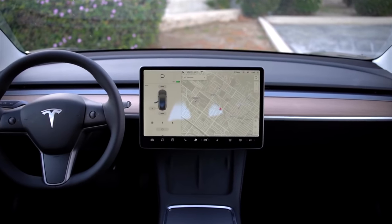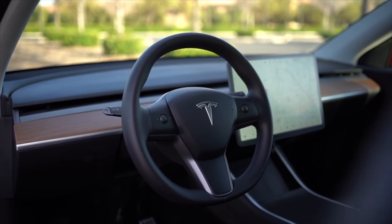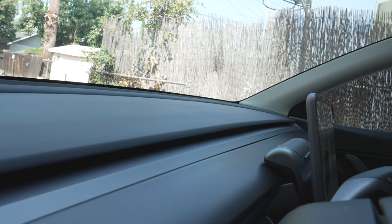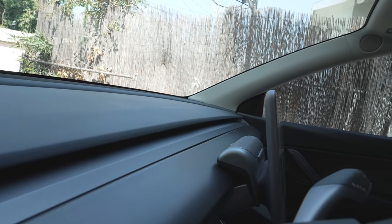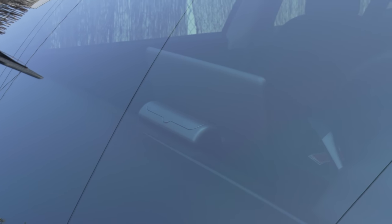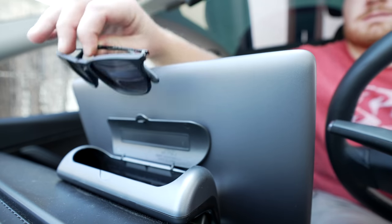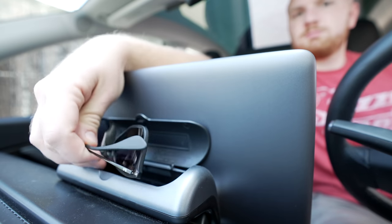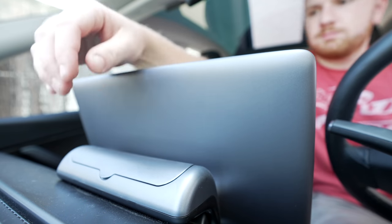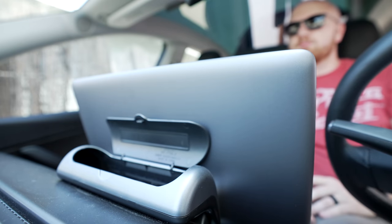The next accessory is something I recently added to my Model Y: a sunglasses holder. In the Model 3 and Y, there's no real dedicated place to put your sunglasses. This sunglasses holder is specifically made for these cars and blends right into the screen — it's hardly noticeable from the outside and hides behind the screen when inside, so it doesn't add any clunkiness to the minimalist design. It attaches fairly easily, has a soft inside to protect your glasses, and is really easy to use. The only downside is that you can't see where you're putting your glasses, but you get used to it quickly.